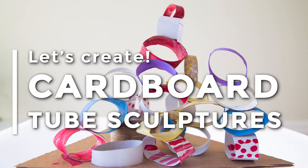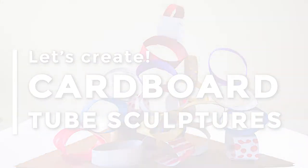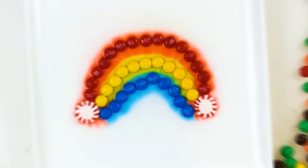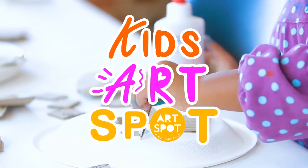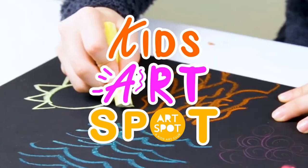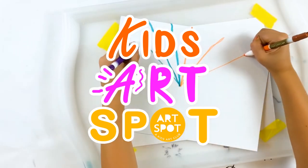It's time to create, it's time to create. It's time to experiment and make something great. Show your own colors in your own way. It's time to create, it's time to create.